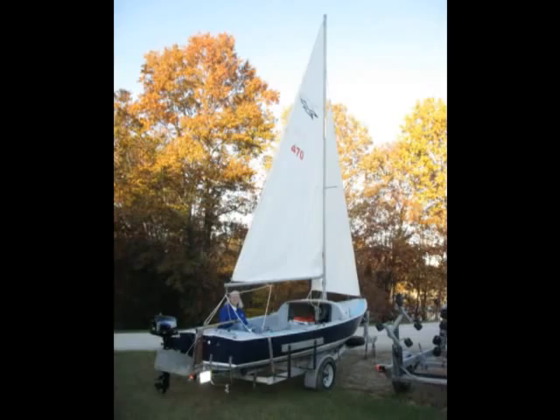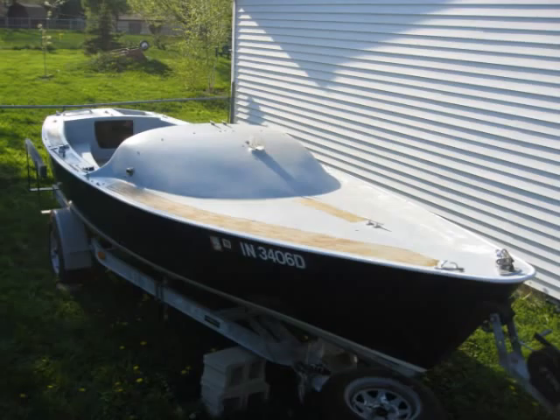Hi, thank you for stopping by and looking at the video. This is the first time I've undertaken painting a boat, and if you see anything that I'm doing that you think could be done better, please message me to let me know.